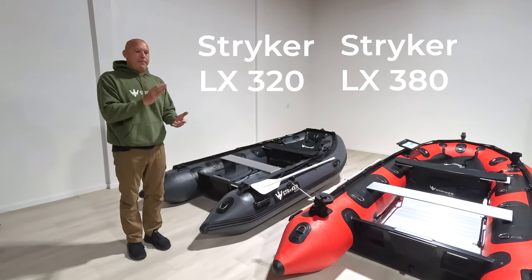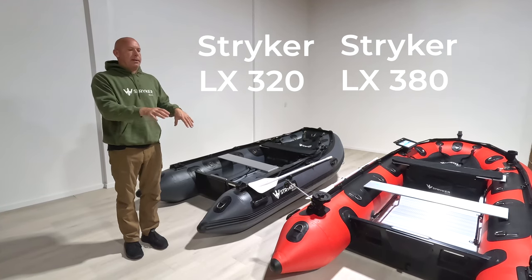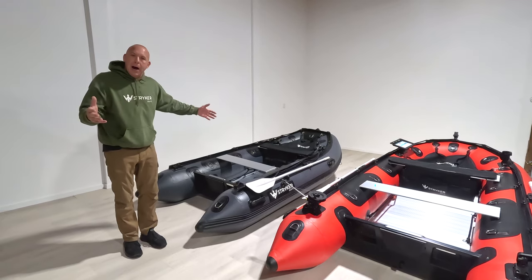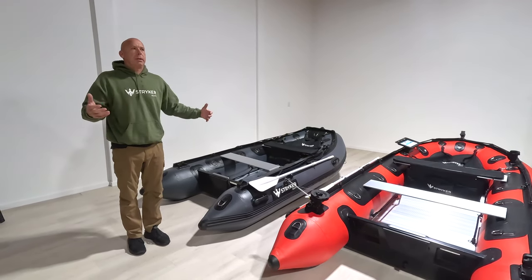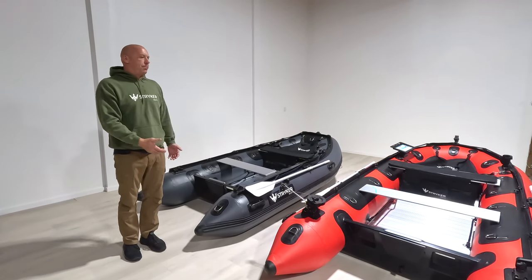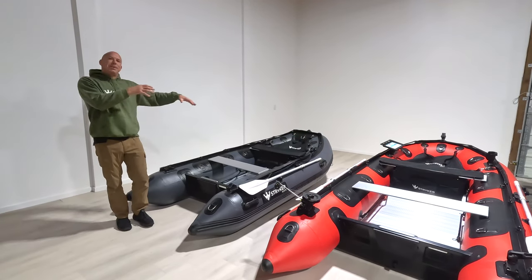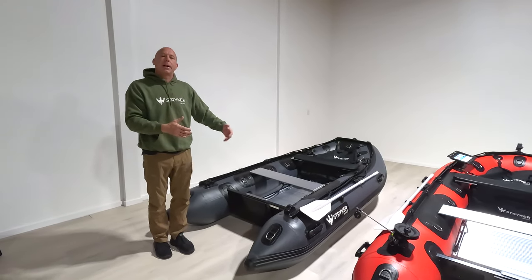We have videos of both of these boats individually to really get into the characteristics and features of each of these models. This video is just going to give you a little comparison to give you an idea of the different sizes of the boat. For boat-specific videos, please visit the video page on these specific models.